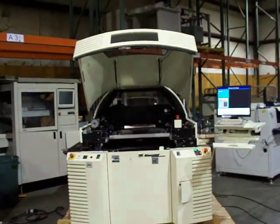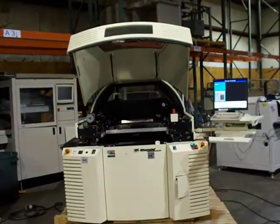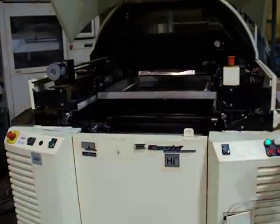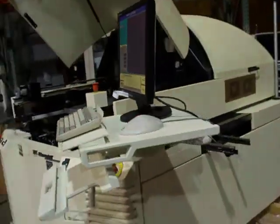This is Cardinal Circuit with a video of a Speedline MPM UltraPrint 3000 Hi-E Screen Printer. A quick exterior view of the machine here.